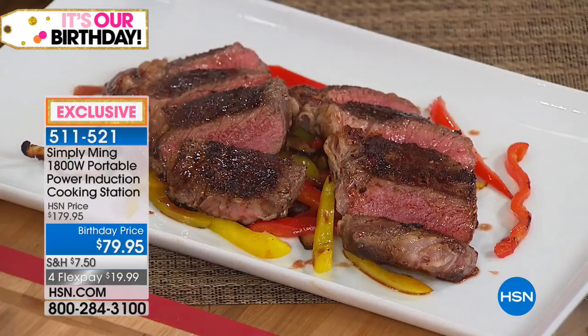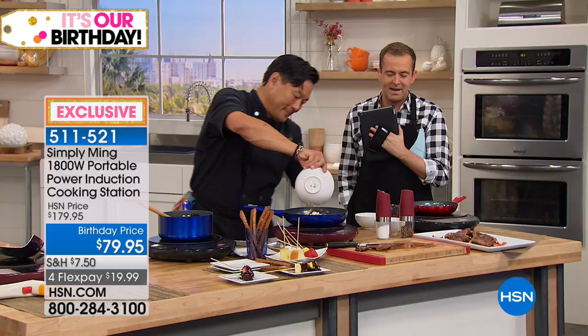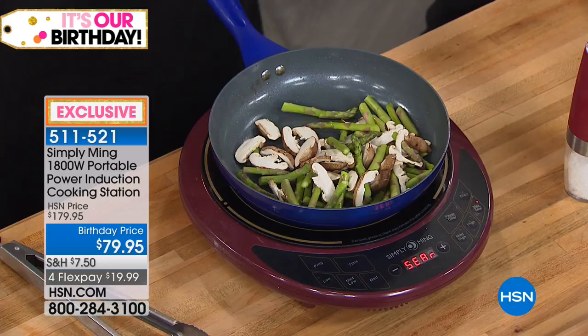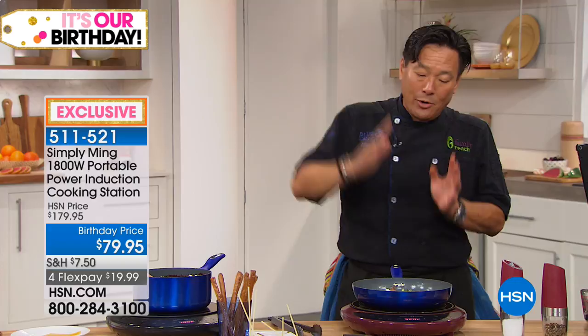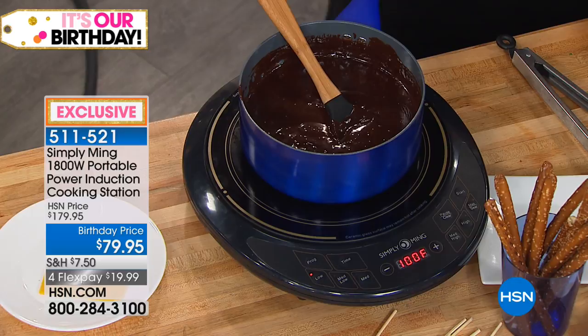The Simply Ming cutting board is also available. Final words on the induction burner: folks have heard about the technology, they're aware of it, but it has been price prohibitive. At this price with the money-back guarantee — try it. There's no way you're not going to like it. You can control the temperature for frying, steaming, braising, going nice and slow, going super high, or doing chocolate fondue. There's no more precise way of cooking than with induction, with five-degree increments giving you that kind of accuracy.